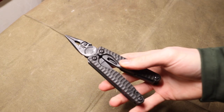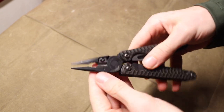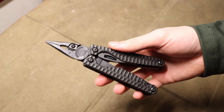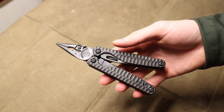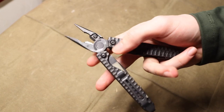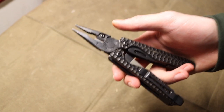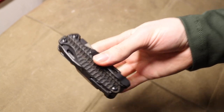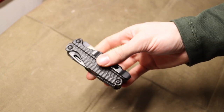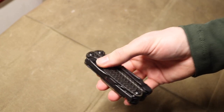I don't just EDC any multi-tool. For me, the prerequisite or qualifier is that it needs to have a good set of plier heads on it. I've done videos breaking down the three multi-tools I routinely EDC — one being the Charge, and also the Leatherman PST and the Skeletool. The biggest commonality across all three is a really good set of pliers. I do also appreciate having scissors, flathead, or even Phillips head screwdrivers, which come in handy for pry-esque tasks without compromising your expensive knife's tip.